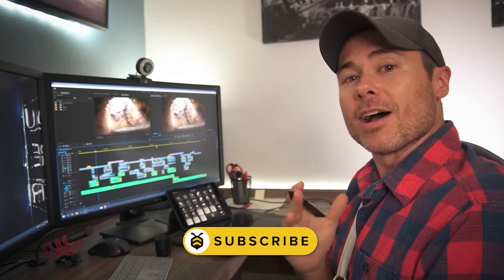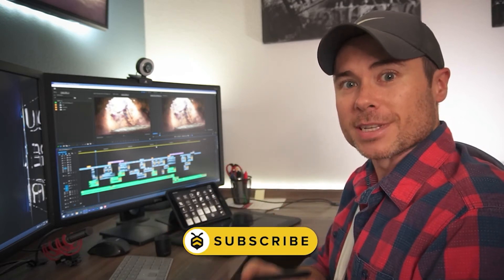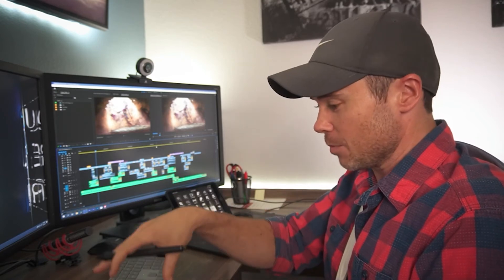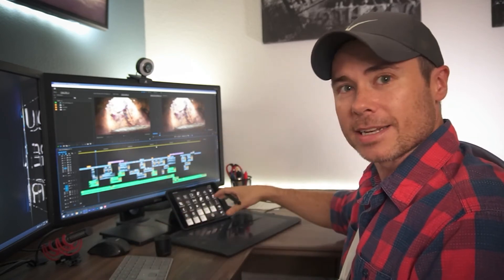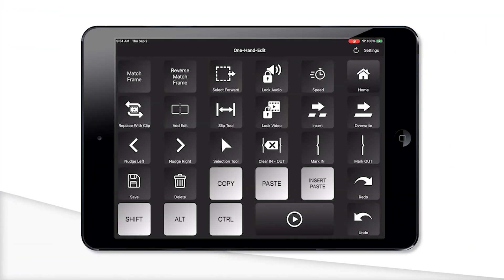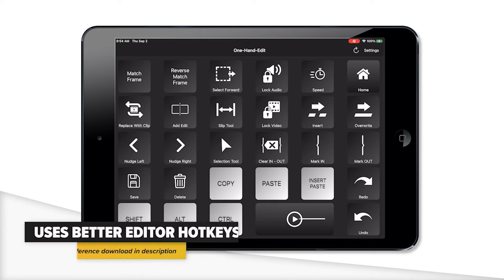So what's the secret sauce to editing with one hand? Touch Portal. Now I've talked about Touch Portal in other videos — it's an amazing app that will help you increase your efficiency twofold, and it was the best solution I could think of to move my keyboard shortcuts over to where my right hand is on top of my tablet or mouse. On this Touch Portal page I built buttons for all of my most frequently used shortcuts based on the Better Editor keyboard layout.